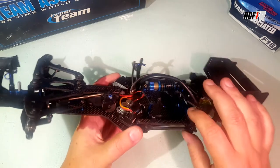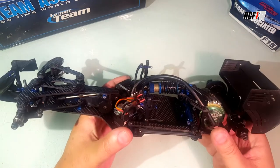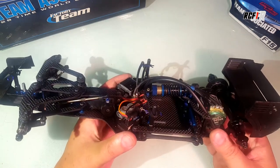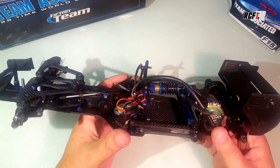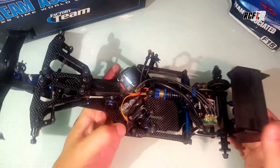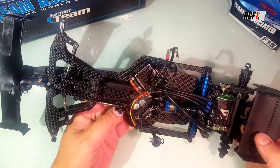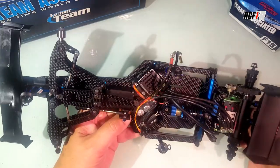I've also tested 10,000 CST and I think 30,000 CST for the dampers, which is great too. It gives you more front and more steering. It's a nice setup to test.